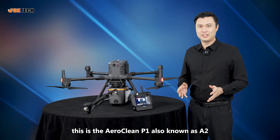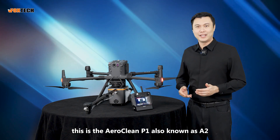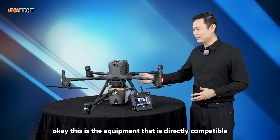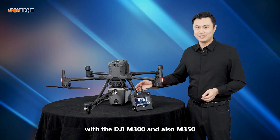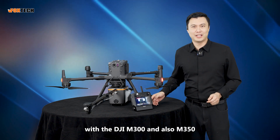This is the Aeroclean P1, also known as A2. This is equipment that is directly compatible with the DJI Matrice 300 and also the 350.